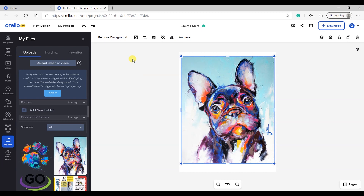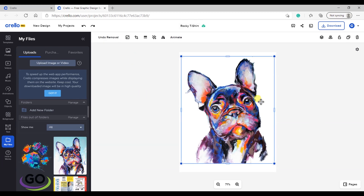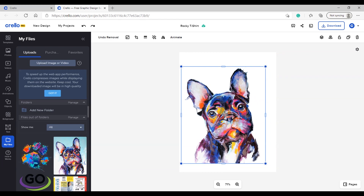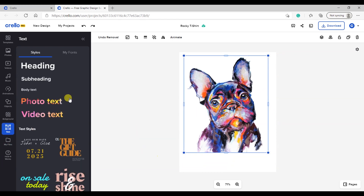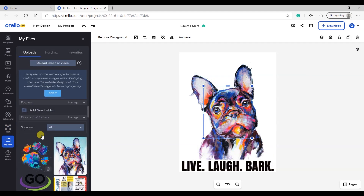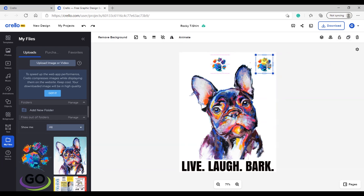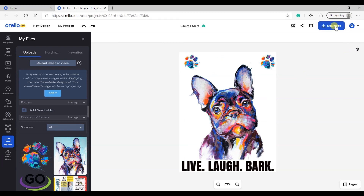Use the background removal tool to remove the unwanted background. Insert the text with your preferred font type. Add additional elements if needed. Once ready, download and save.